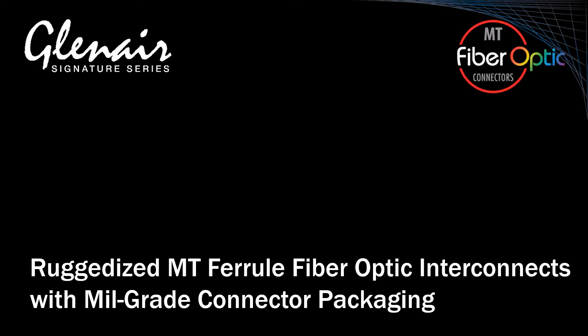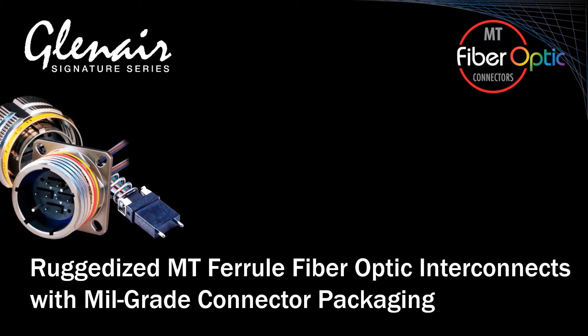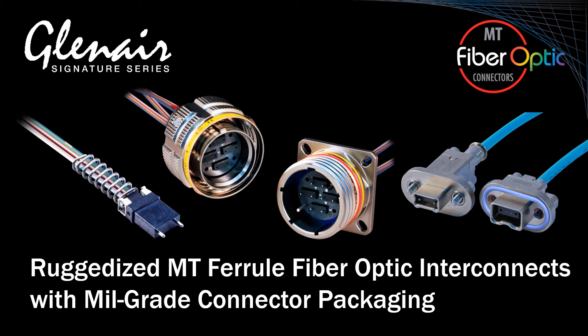MT is an ultra-high-density multi-line fiber optic ferrule. Ruggedized MT Ferrule fiber optics, packaged in Glenair Signature Super9 and Series 79 aerospace-grade connectors, deliver the highest possible density compared to any other optical fiber packaging and alignment technology.